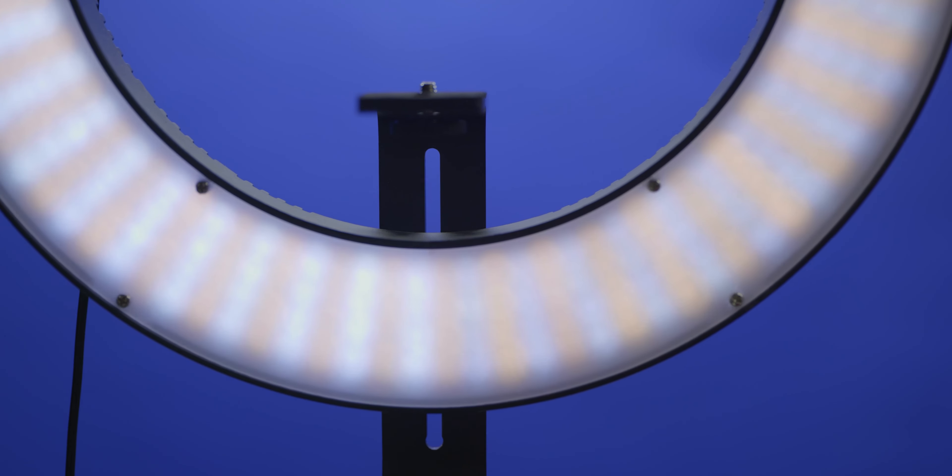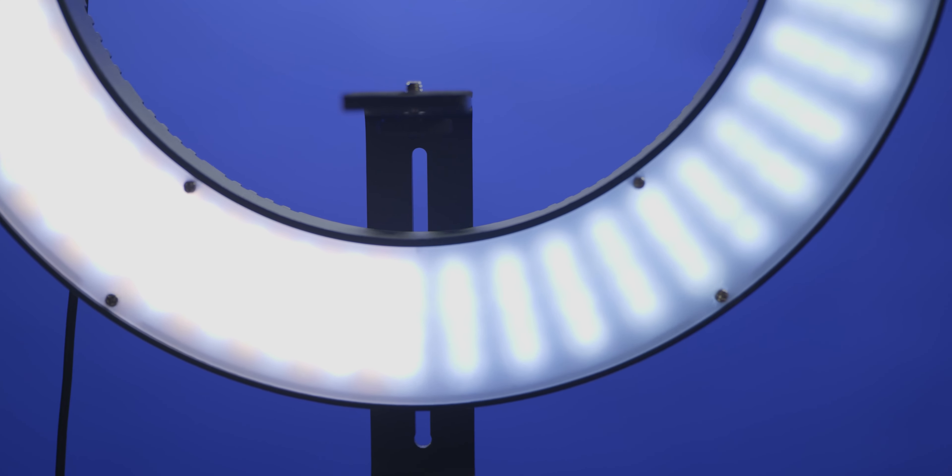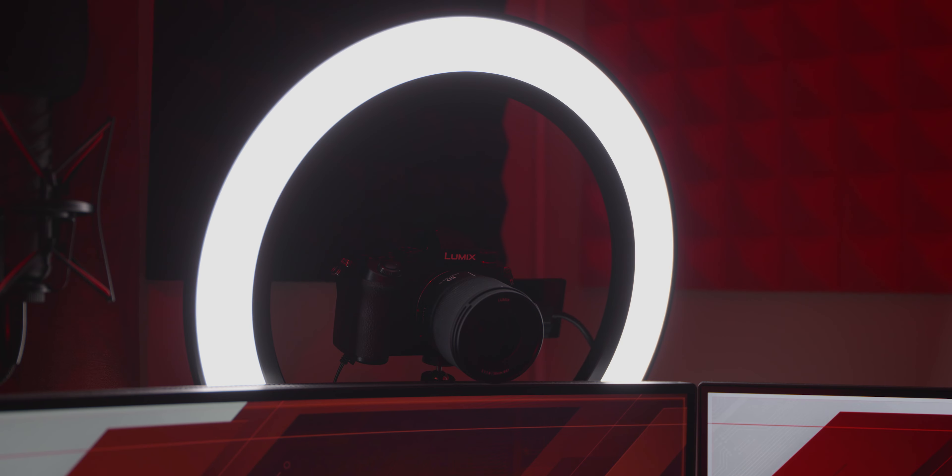Comparing the Elgato ring light with my previous ring light, you can see there is very little diffusion on the old one — the LEDs are spread out and hit the subject directly, creating harsh hot spots and overexposing your face. When you dim the old light, you can easily see the individual LEDs, and the bi-color LEDs don't all change temperature together, making it inaccurate. When you dim the Elgato ring light, you don't see the individual LEDs because of the edge-lighting and multi-layer diffusion, which makes it feel much more premium.